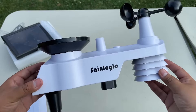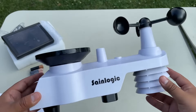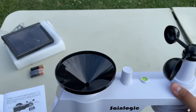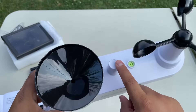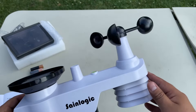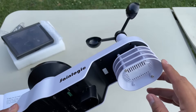I actually thought this was called the weather sensor, but it's actually called the integrated outdoor transmitter. This is what's going to collect all the data and send it back to the display. It has a lot of features — right here we have the rain collector, an antenna, a bubble leveler, and over here we have the wind cups, which will collect information on the wind.